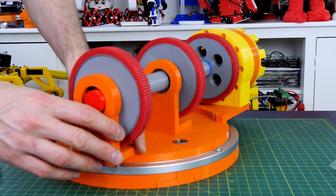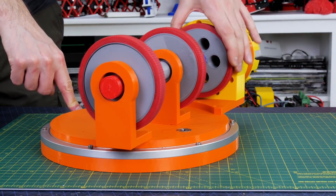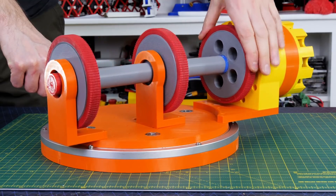We'll stick on that last bearing to hold the end of the shaft, and that should give us the complete assembly with the motor running that drive shaft all the way through the middle of the mechanism.